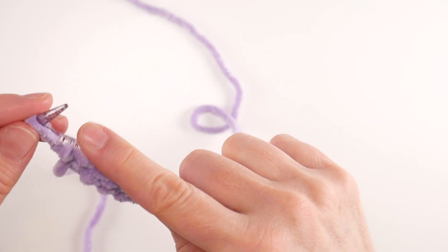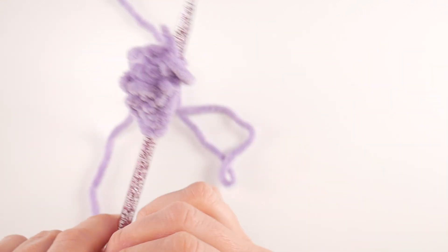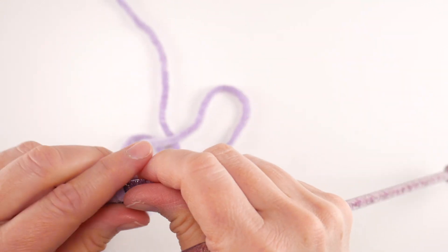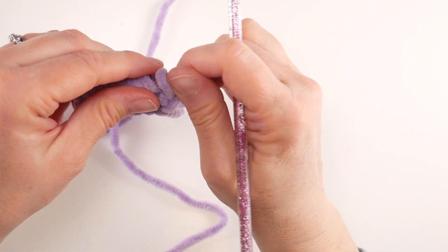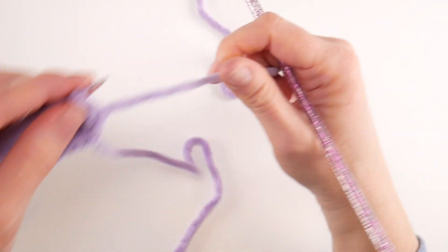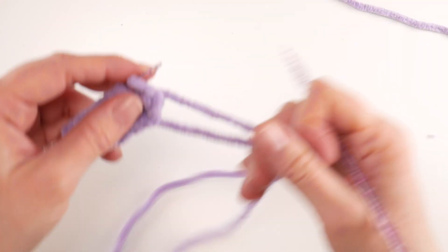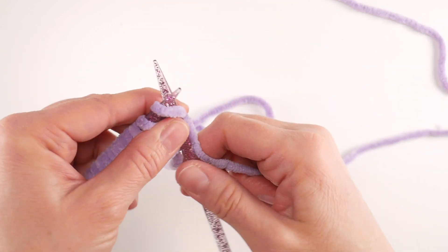Once you get all your stitches purled for row two, put your work back in your left hand. For row three, we're going to do the knit into the front and back of each stitch once again — we're going to double our stitches one more time. This is going to give that round egg shape that we're after. Grab a little bit more yarn if you need to.